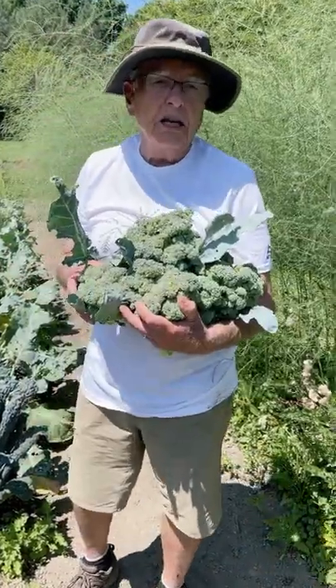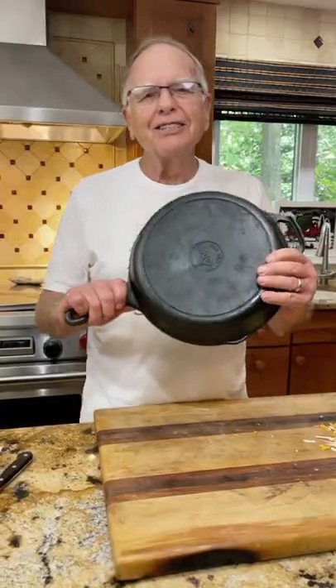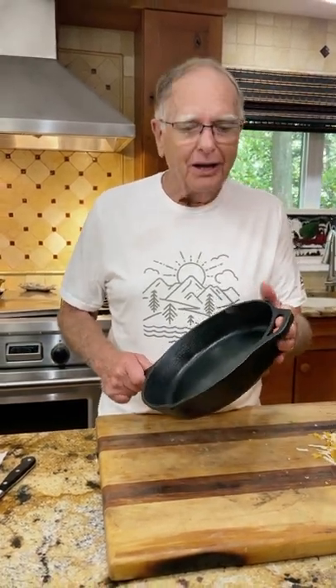I plant several plantings of broccoli because it comes on all at one time. I'm going to start with my Lodge cast iron — this company's only been around for 120 years.